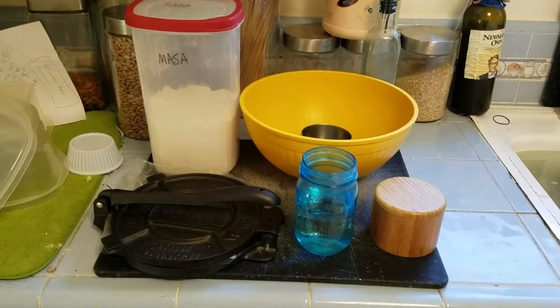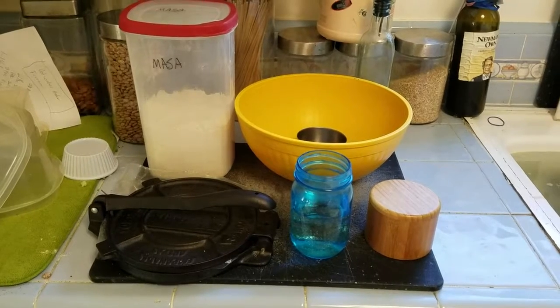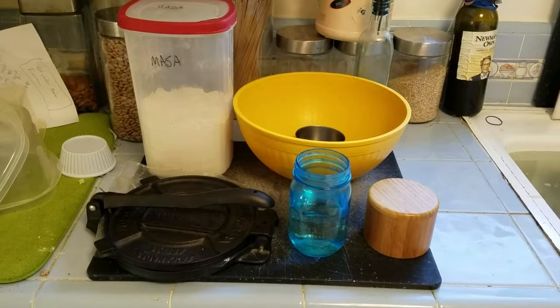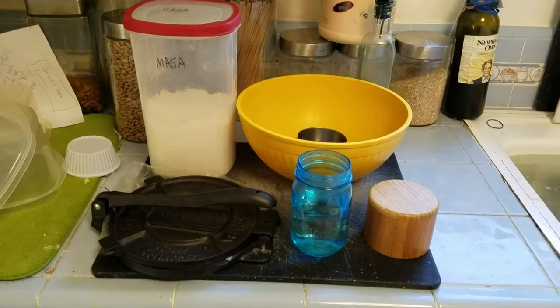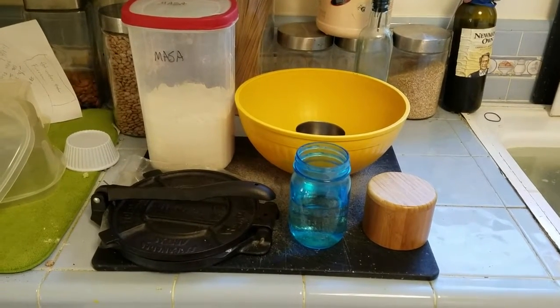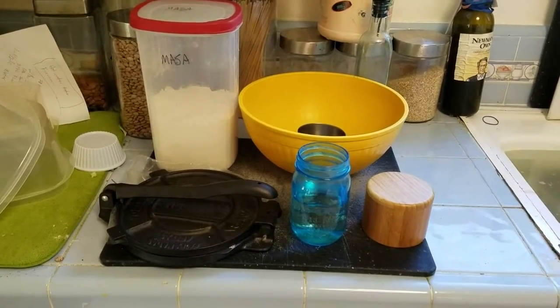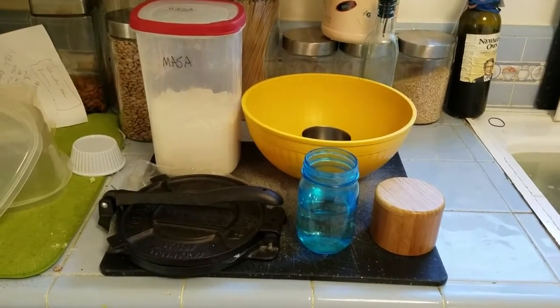But they don't keep forever and you don't always have them, whereas masa flour will keep a long time in a sealed container. You can even put it in the freezer, and you can pretty much always have masa flour on hand. Making corn tortillas takes very little time and they taste a little better than the ones in the store because they're fresh.